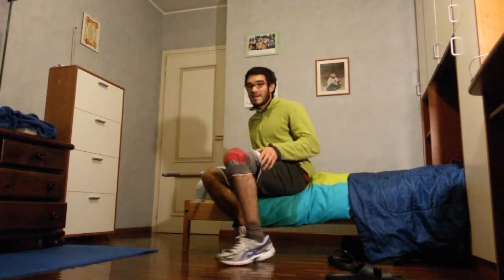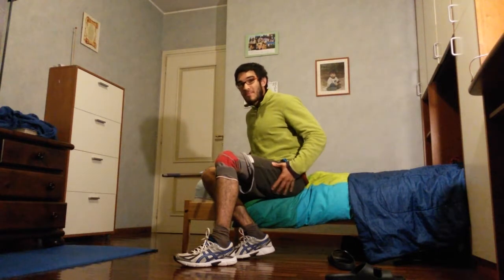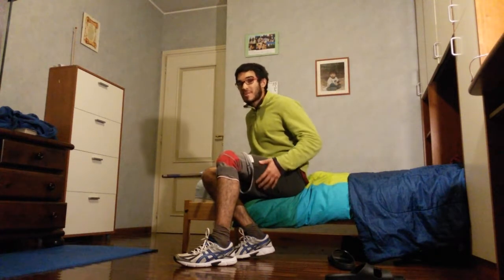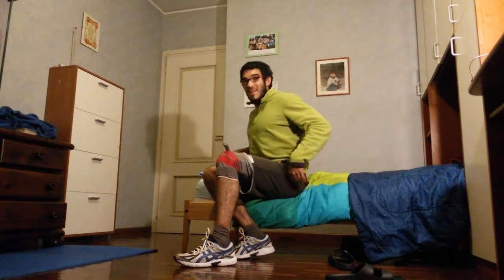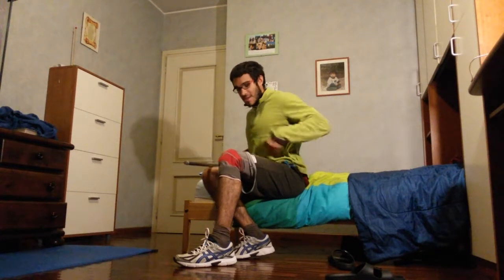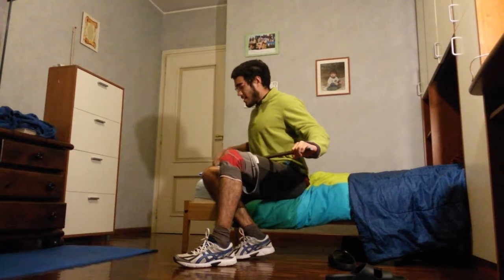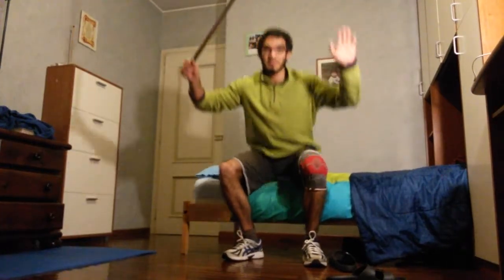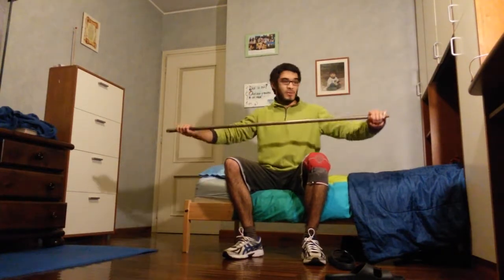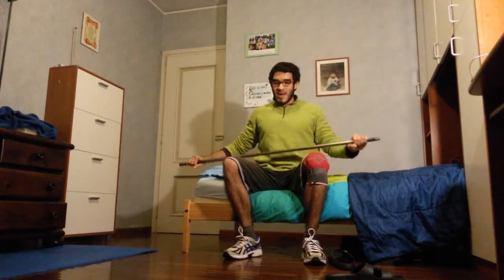Using a depth marker helps you avoid the butt wink, which is caused by a lack of spinal extension, tightness of the hamstrings, or pelvic tightness. If you have something marking 90 degrees — boom, you're done, you don't need to go any lower. That's better.